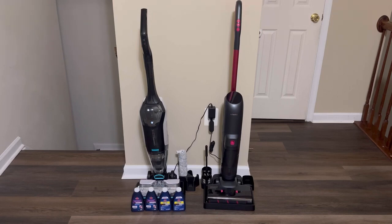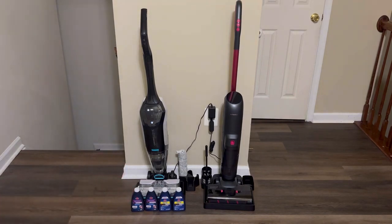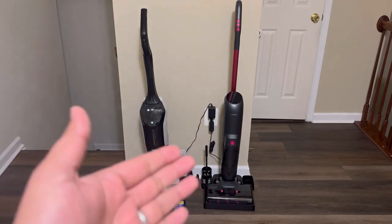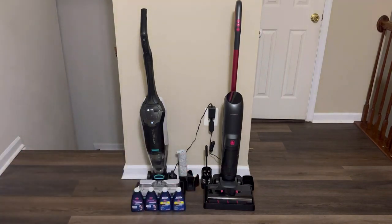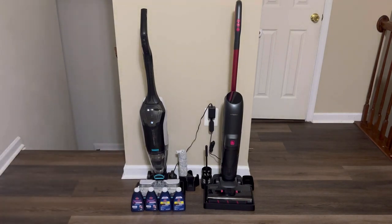It seems like both of these products are similar in height and all the buttons are easily accessible in the front, where you can easily access them just with your thumb. Looking at the body, the Bissell Crosswave has a wider body than the Shenley Wet Dry Vacuum, and the Bissell is actually heavier than the Shenley.